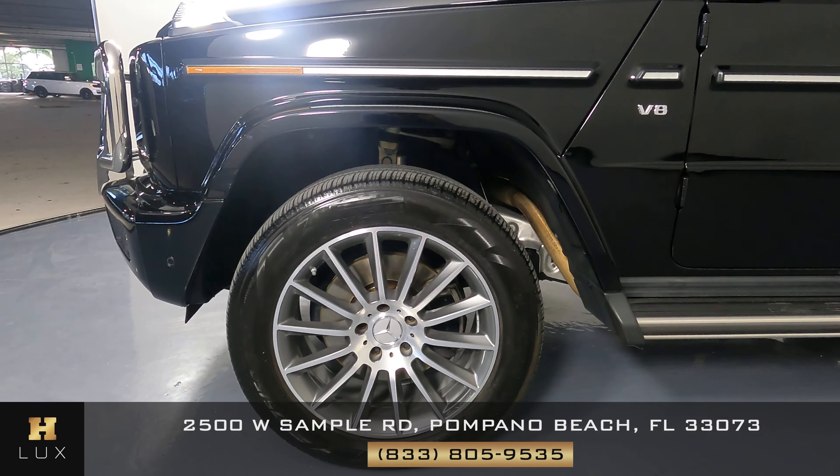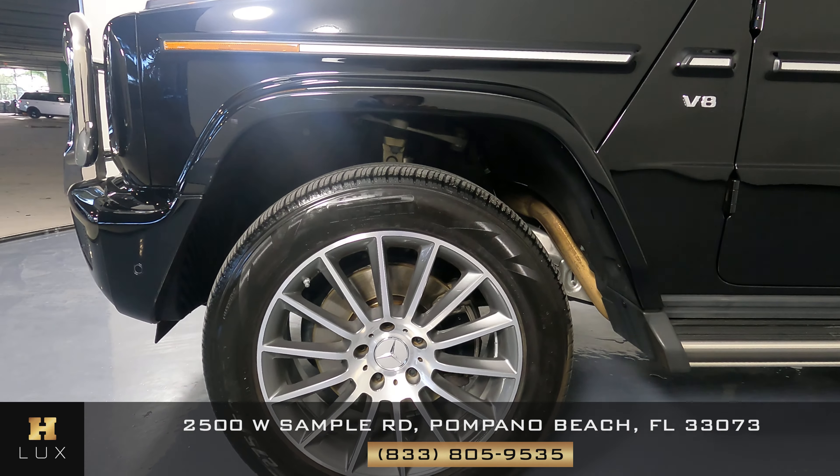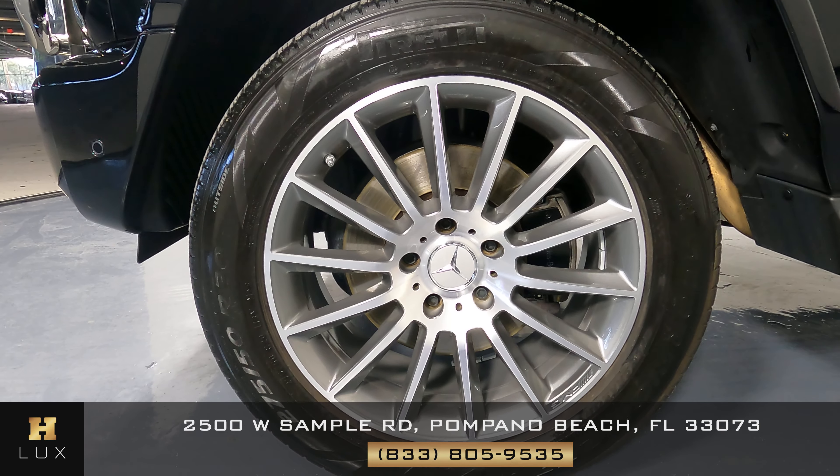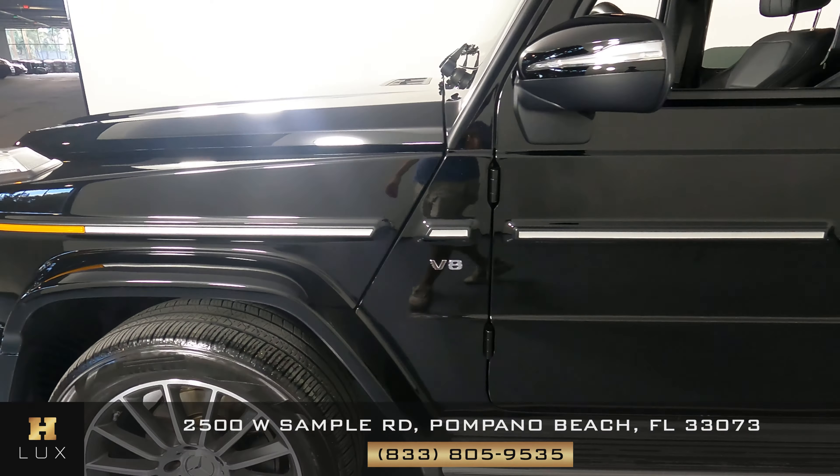We can move on to the driver's side of the vehicle starting with the fender. This fender looks perfect. What about the wheel? This wheel is in perfect condition as well with no sign of curb rash. Now let's move on to the doors.